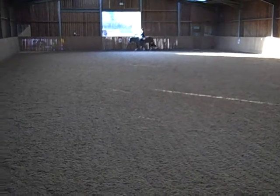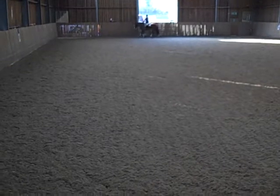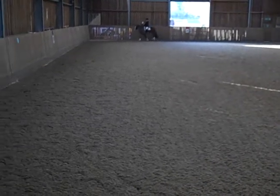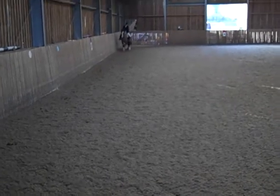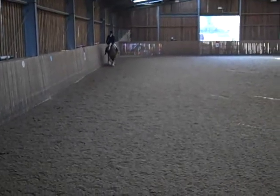At F, working trot. At M, working canter left.